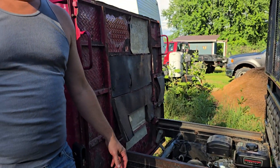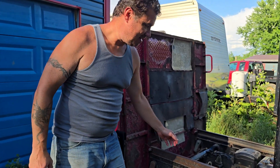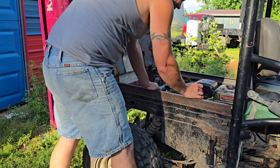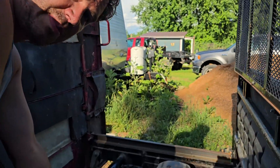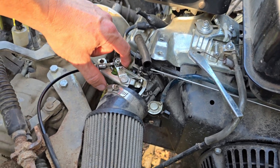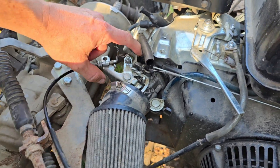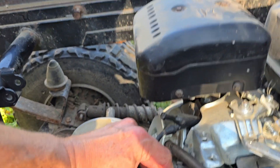We're gonna pull start this thing — the battery's dead. I bet it's just gonna click. Let's put the choke on, manually gotta do the choke. We lubricated it so the spring sucks it back — we should have left it all grimy.